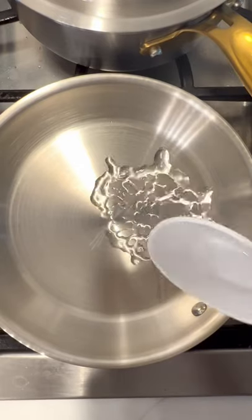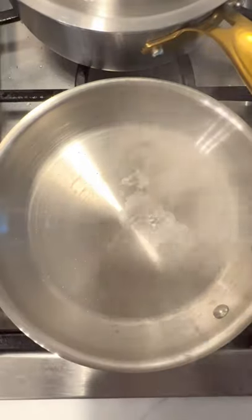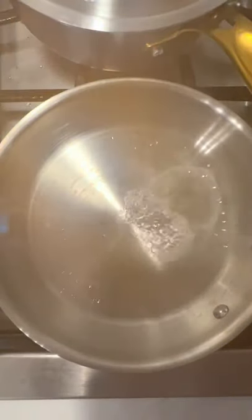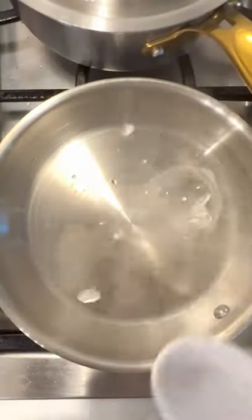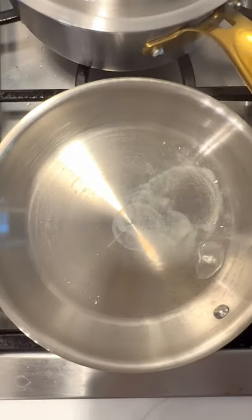The key is to make sure the pan is at the perfect temperature. I poured in a little bit of water and it looks like the pan is not hot enough yet. I tried it again and you can see the little droplets — that means it's still not hot enough. Okay, here we go: it's forming into one big droplet, which is exactly what we want.